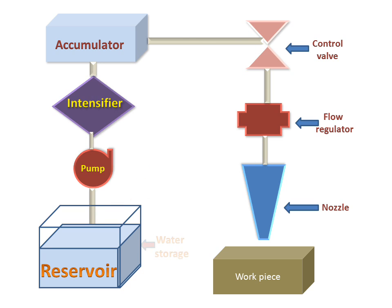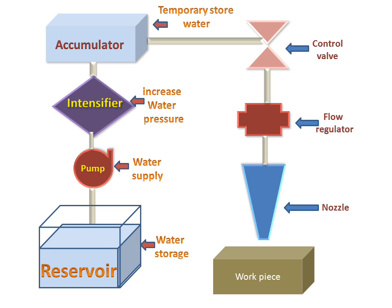Now what will happen: firstly, the reservoir will store the water. Then the pump will supply water from the reservoir. The intensifier increases water pressure, and then the water will go to the accumulator where it will be temporarily stored. The accumulator will supply this water to the control valve.